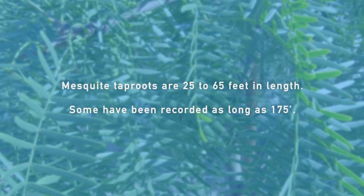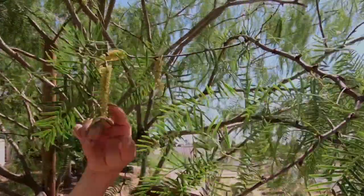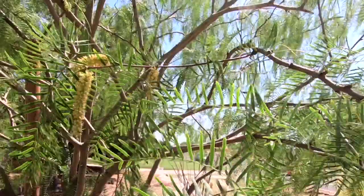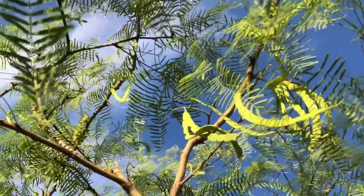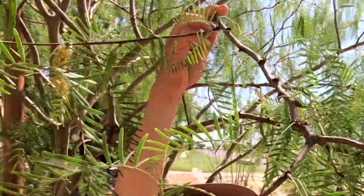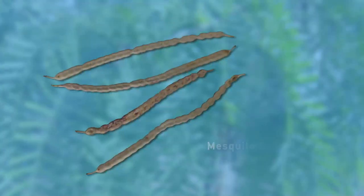In the springtime, it produces these sort of inconspicuous flowers on what's called a catkin — this little droopy pendulum filled with a hundred flowers or so. Those little individual flowers all bloom up, and the fruit becomes this bean pod. As this fruit matures and ripens, it'll swell out and get filled with these cool little beans and becomes tan.